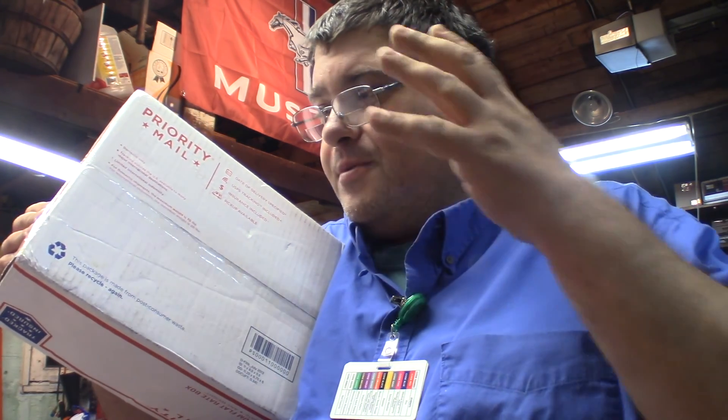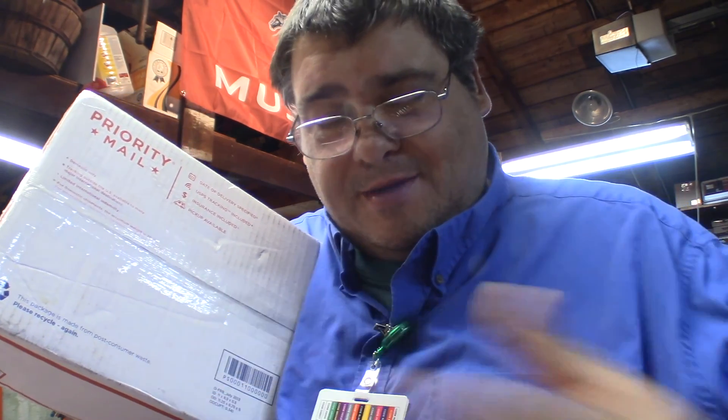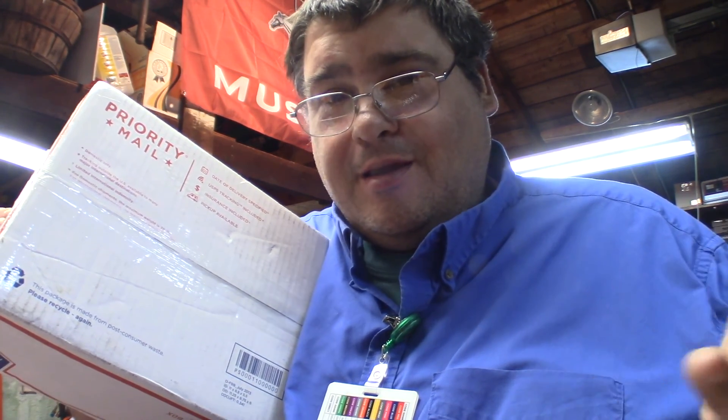Hey folks, it's Tom, your frugal prepper. My favorite subscriber Mark Fox sent me another box of tools, so I'm going to get this opened up and we'll see what's inside. Thanks so much Mark, I can't thank you enough and I'm going to make sure whatever is in here that I put it to good use.